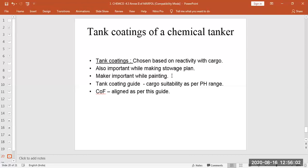The tank coating guide onboard mentions which tank coating is suitable for which cargo and the pH range for that cargo. You can also refer to the Certificate of Fitness for noxious liquid substances (NLS). In the appendix of the Certificate of Fitness there is a list of cargos and the tanks they can be carried in, which is aligned with the tank coating guide. If the Certificate of Fitness says you can load a cargo in a specific tank, it means it complies with the tank coating guide.